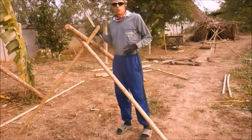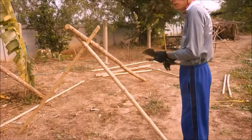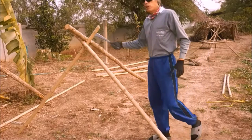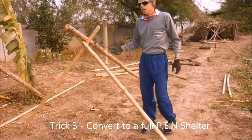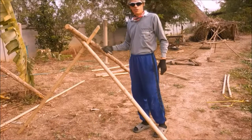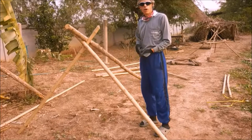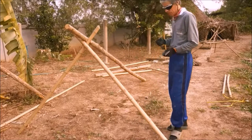Trick number three is what's really going to blow your mind, because what we can do now is convert that quite easily into my pen shelter — into a proper big house-like shelter that can sleep two or three people quite easily. I'll show you how very quickly.